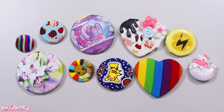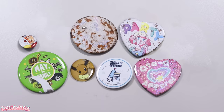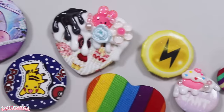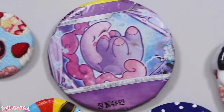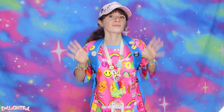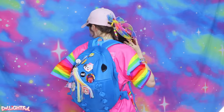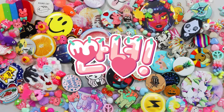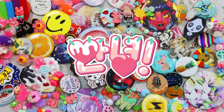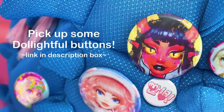There we have it! A whole batch of fresh new buttons that I would choose to wear any day. They're way better than before, and I had a lot of fun making them. This is one of those easy crafts that looks good no matter what you do — well, most of the time. Let me know if you give any of your buttons a fresh new face and what you choose to do. Thank you so much for watching, and stay artsy! Annyeong! Delightful buttons available at Zazzle.com — link in the description.